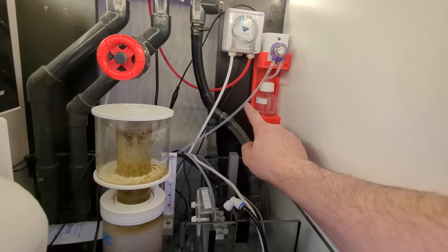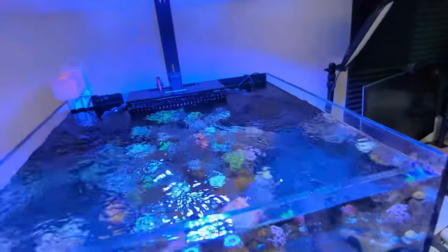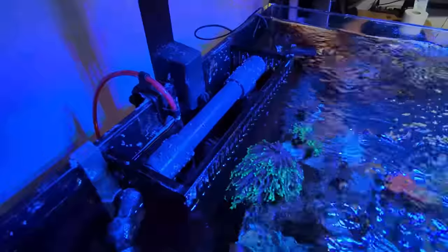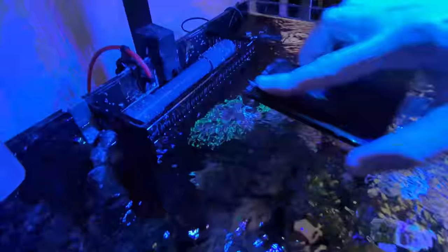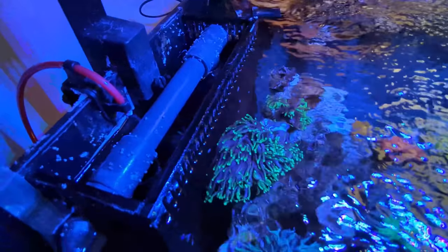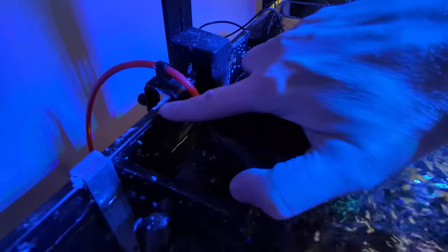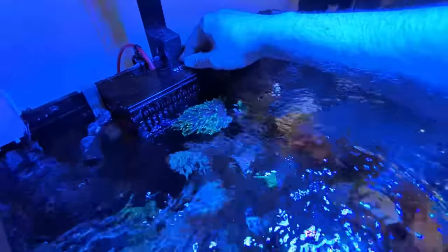The pump pulls kalkwasser in and pushes it up into the tank, right into the weir box, so it goes down the drain straight away — about the most turbulent point of the entire tank. You can't see any kalkwasser crust at all there; any white stuff is just salt. I've been dosing kalk on this tank for almost a year, so it doesn't have to be as messy as it can be.